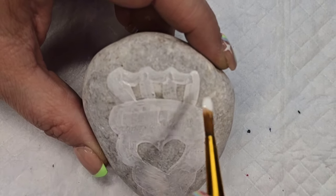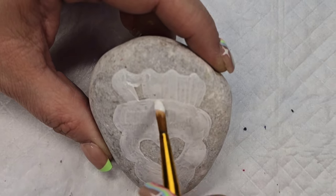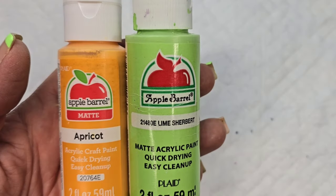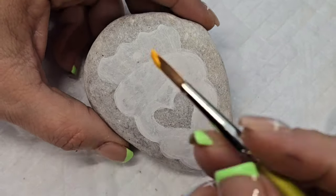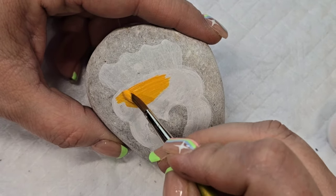Now that all the gesso is filled in and you can see the shape of the design better, we're going to get some color on it. I wanted it to be kind of pastel and kind of bright, so I'm going to use these two colors: the lime sherbet and the apricot.